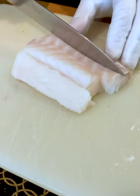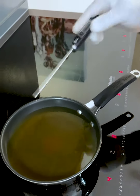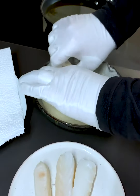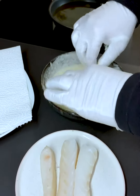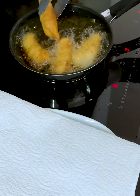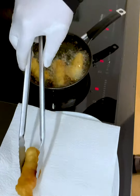Now we take our beautiful cod and cut it into four sticks. We heat our oil up to around 175 degrees. Coat each fish stick with batter so that we get a nice crust. I could watch this for hours — take them out when they're golden and brown. Aren't they looking amazing? Oh my gosh!